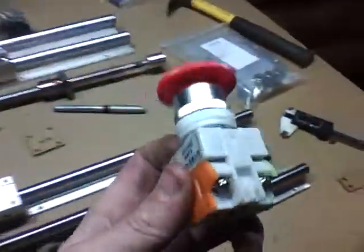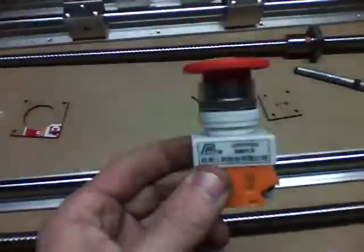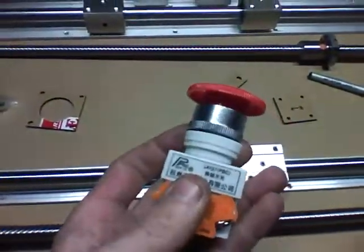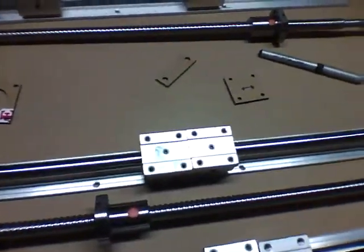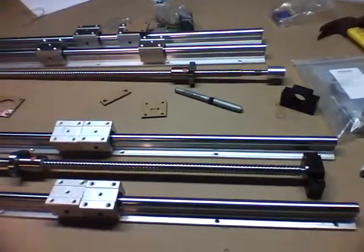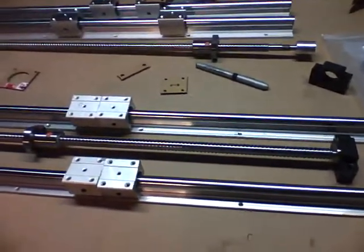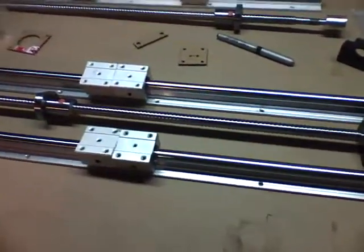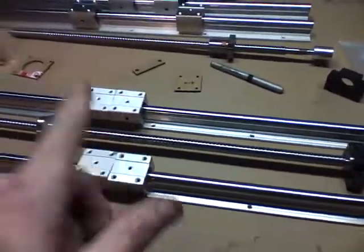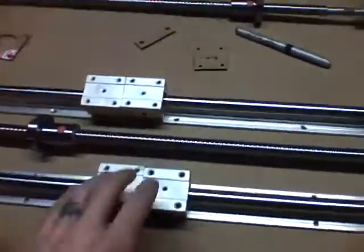A few more incidentals — the big red stop button was like six to eight bucks, not too bad. My advice on eBay: click Buy It Now, sort lowest to highest price, and go for free shipping if you can. It usually averages out — two dollars with free shipping or 99 cents plus a dollar for shipping, so just keep your eye out.